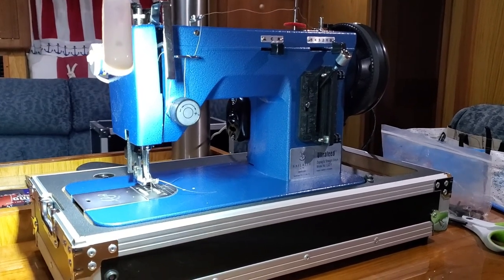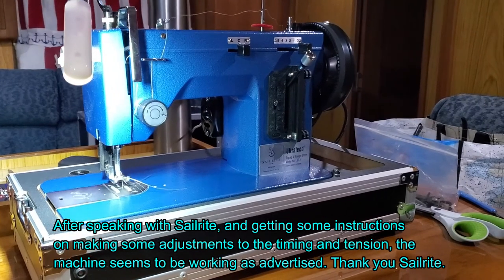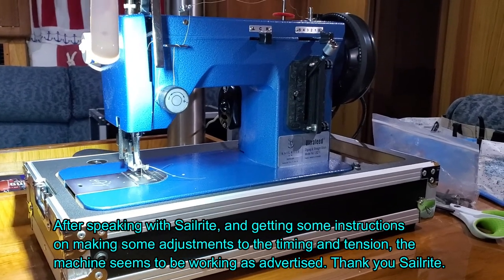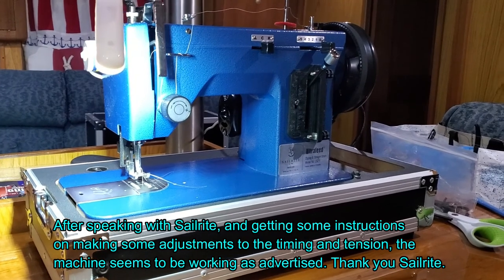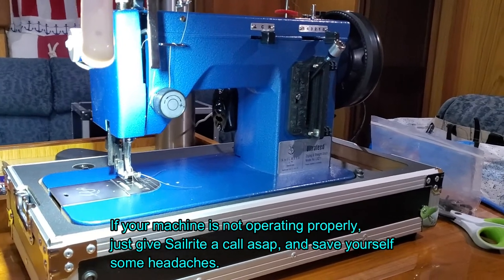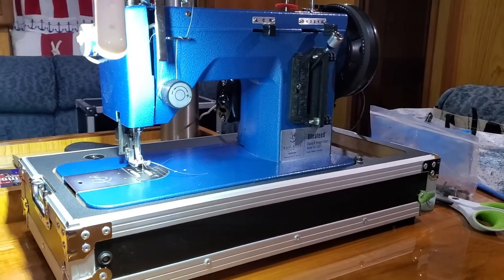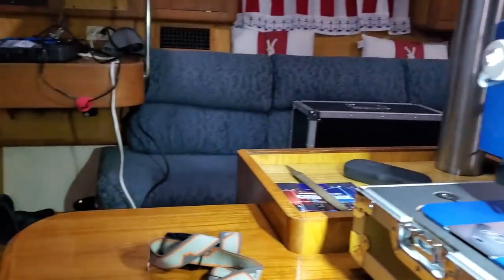Honestly, I'm not super impressed with this Sailrite sewing machine from day one. They say it comes from the factory with timing and everything set, but I've had so many needle strikes and broken needles. I'm doing everything exactly the way they told me on their YouTube channel. I don't know if I just got a lemon or if this machine just really isn't as good as they say it is, because I've had a lot of trouble with it from day one. And I'm not even sewing through heavy stuff.